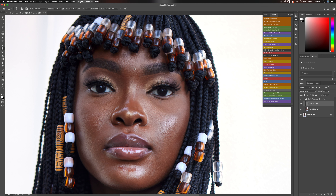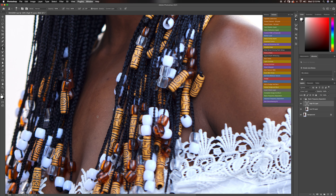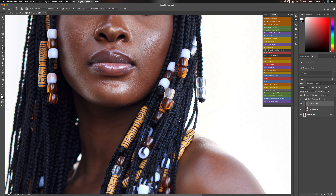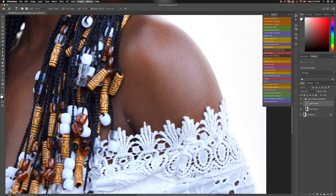Get you a model that has great skin and a makeup artist that knows how to work that skin, and you will not have any problems in post. Get you a model with bad skin and a makeup artist that doesn't know how to work that skin and you are going to be spending a couple of years editing one photo. Sometimes we're still there with some clients — they don't want to get the best models because they don't want to pay, and you as a photographer are stuck after the shoot trying to make things work.